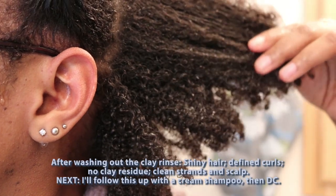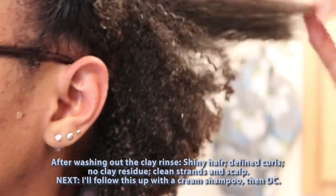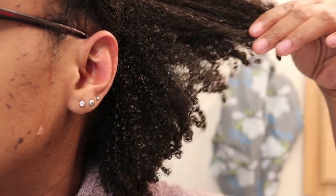This is what my hair looks like after rinsing out the clay wash. You can see my hair is so shiny, the curls are still defined, there is no clay residue in sight, and my strands and my scalp are fully clean.